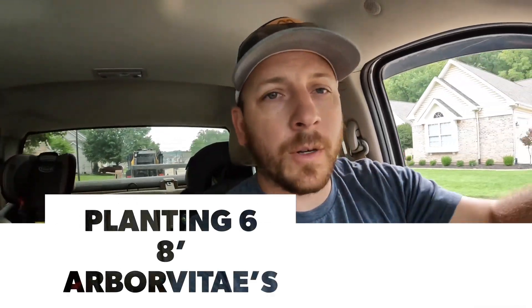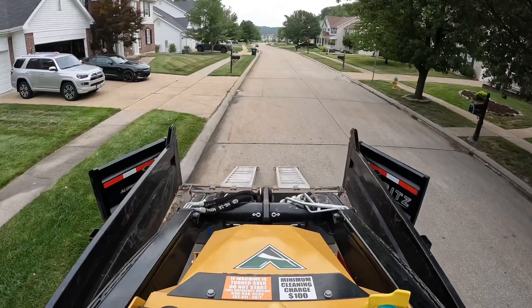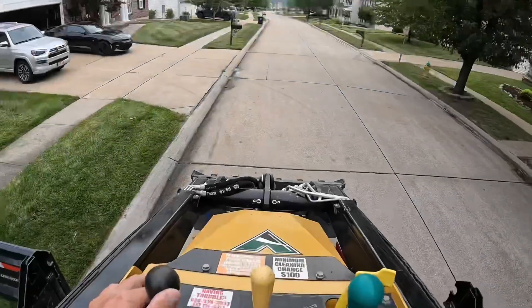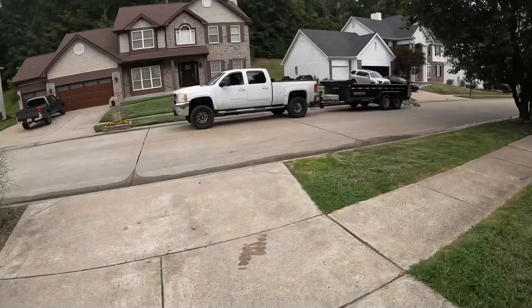Good morning. Today we are going to be planting six American Pillar Arborvitae. I'm pulling up the job site now, going to unload the mini skid, and then go back and pick up the six trees. Just flagged the garden site, so let's go get our trees.